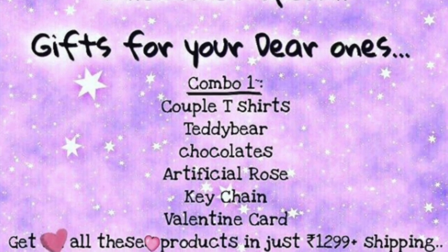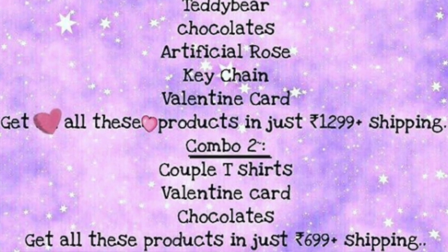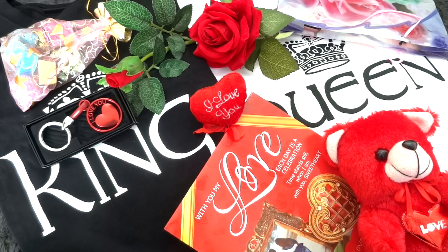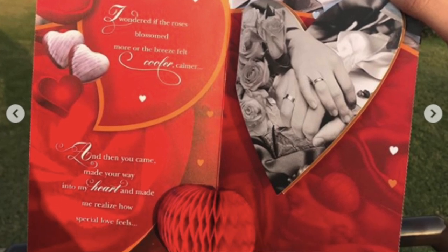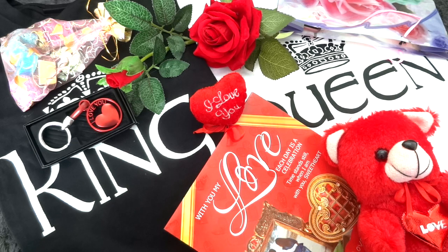I give this box a big thumbs up. If you feel this combo is a bit over budget — say, if you are a college student — then they do have an affordable Combo 2 priced at just 699 rupees, in which you get the two couple t-shirts (the star products), some chocolates, and a Valentine card. It's a different card but of course also an awesome deal. If you don't need many romantic items, you get the essential Valentine's card, some chocolates, and two t-shirts — you can't get a better gift at such a low price.